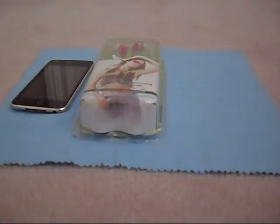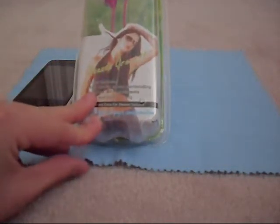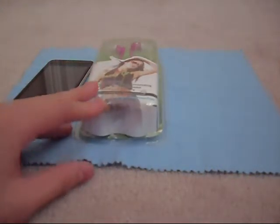So yeah, definitely, we'll be checking those out. It comes in a variety of colors. These are noise-reducing, sound-isolating, pink FG earphones.